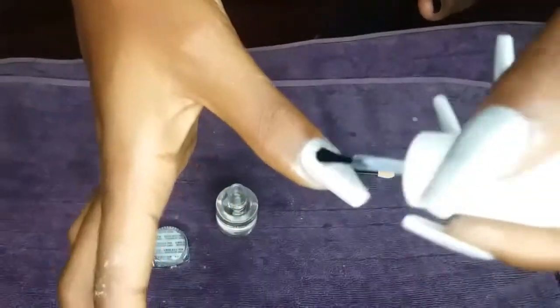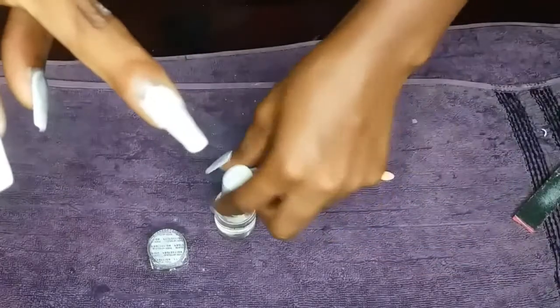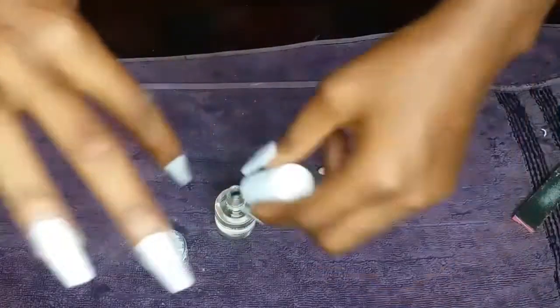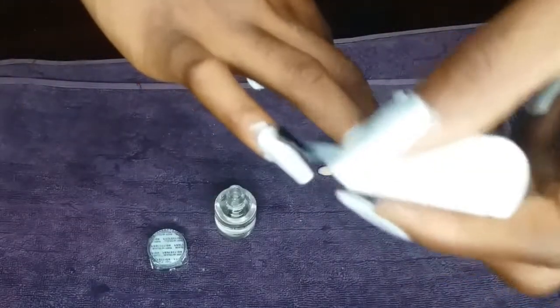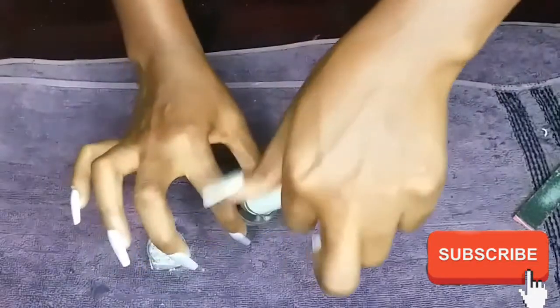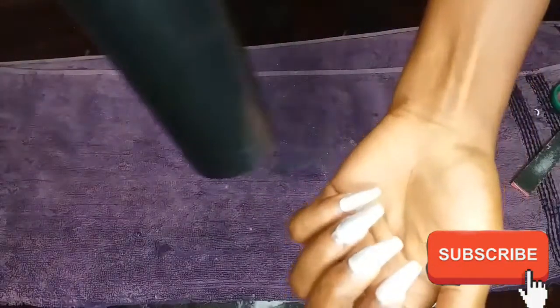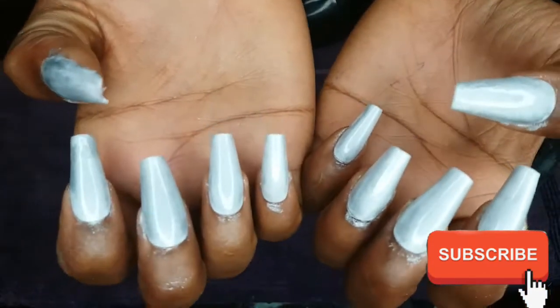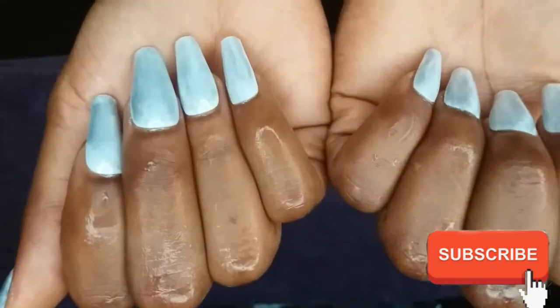I'm still applying my white polish on top of the chrome — this is the last white polish I'll be applying. After applying the white polish, you have to let it dry or it'll be messed up. As I told you, I used a hair dryer to make the nails dry faster. After using the hair dryer I washed my hands with water. As you can see it's messed up now — but wait for the next clip. After washing, there's no chrome residue left.